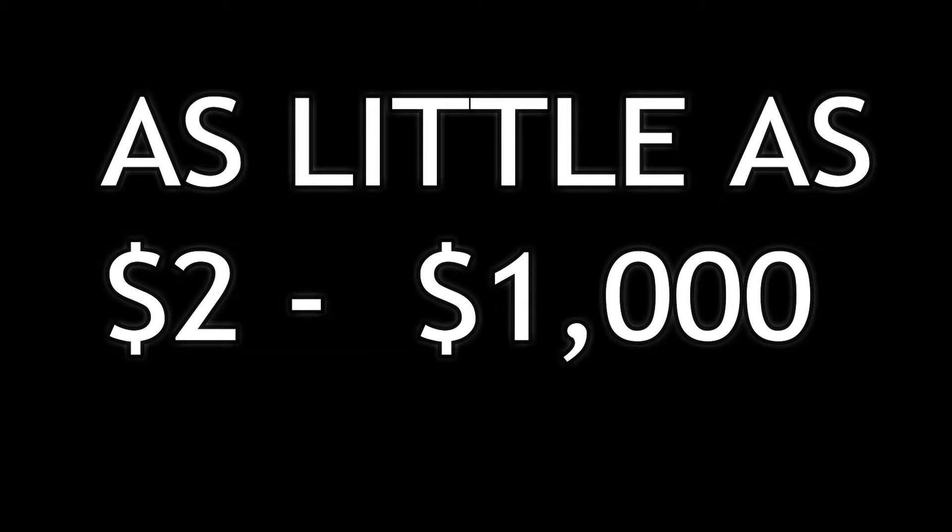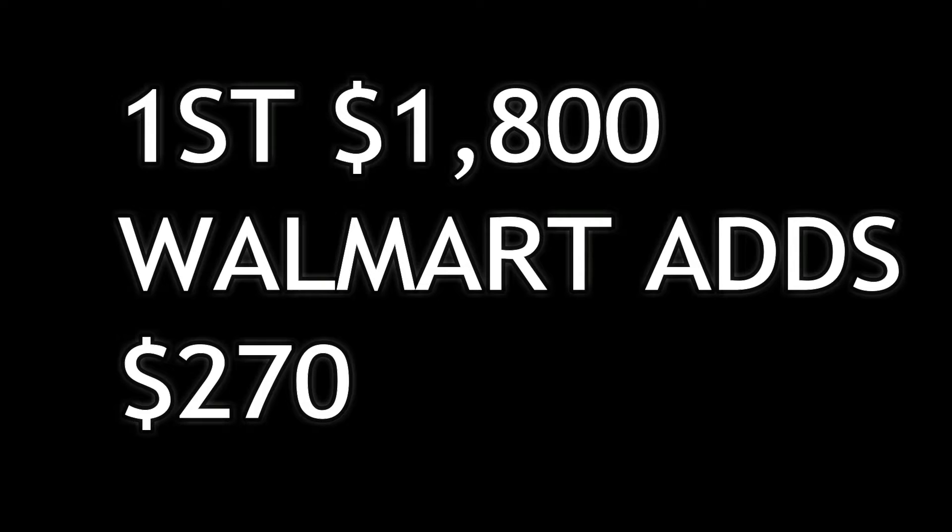If you put in $1,000 every two weeks, that's $2,000, and Walmart will match 15% of the first $1,800 you contribute to the plan, which is $270 per plan year. The stocks go up and down, so it's a constant gamble, but you can also look at it as a savings account — just keep dumping money in there.